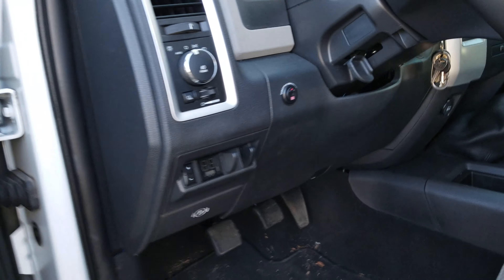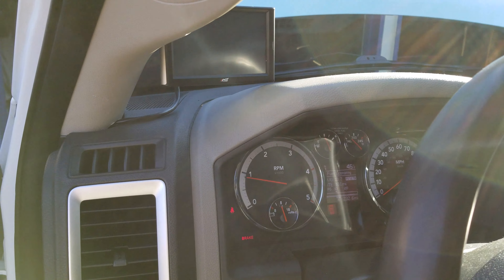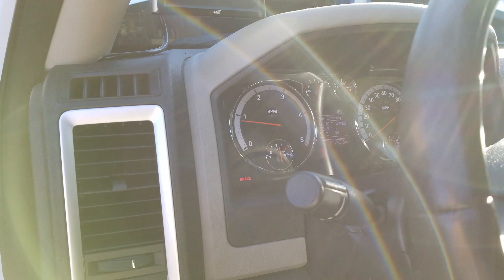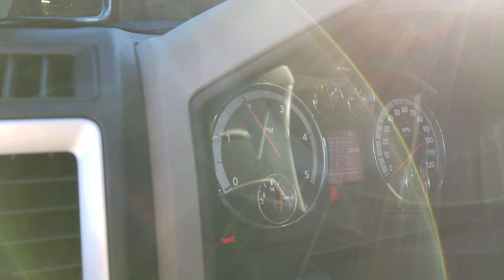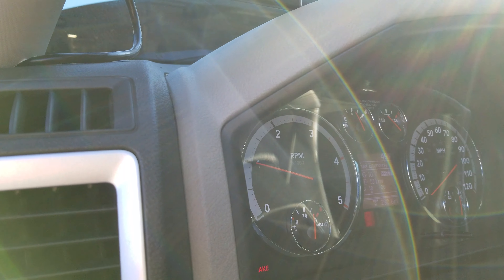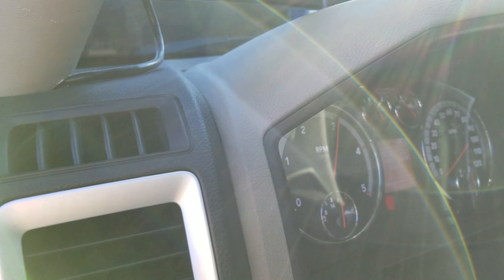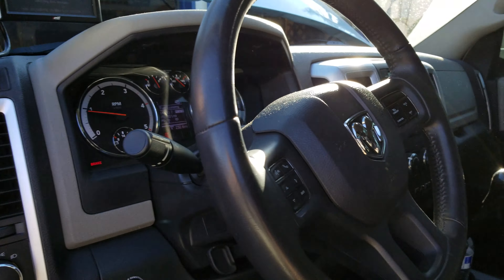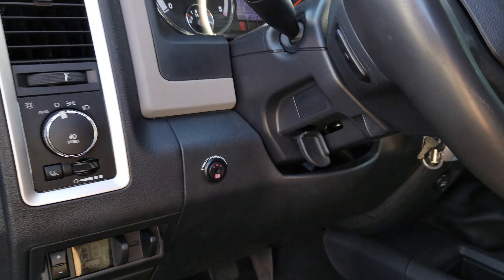Overall, the idle speed is way better — smoother idle, and throttle response seems to be better as well. It's just a smoother idle. If you hear the chattering, that's my dual disc clutch.